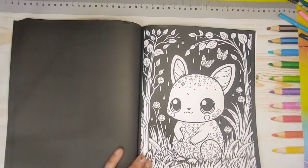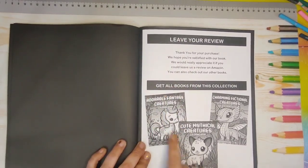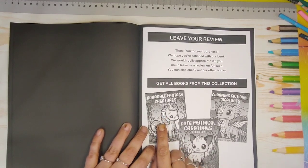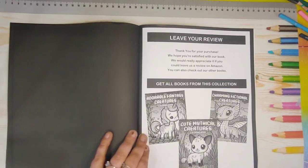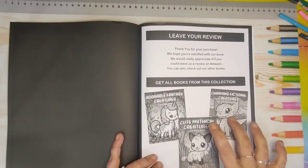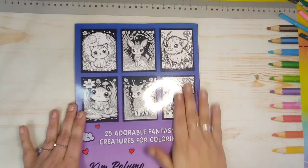Now that I've seen this one and I love it, there are three books in the series. I have this one which is Adorable Fantasy Creatures; there's also Charming Fictional Creatures and Cute Mythical Creatures coloring books in the series. Those are the two that I do want to pick up.